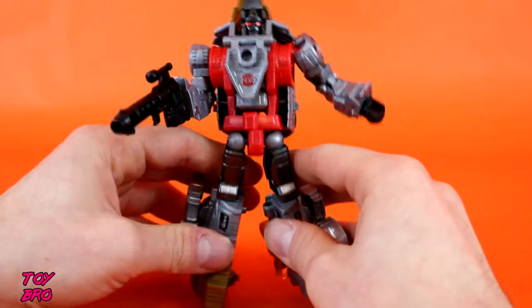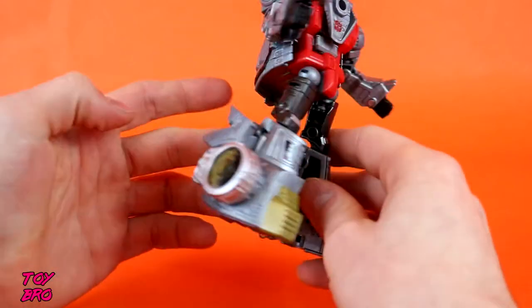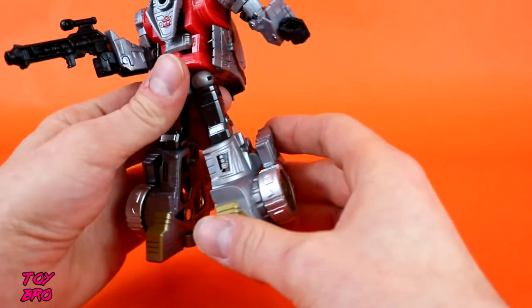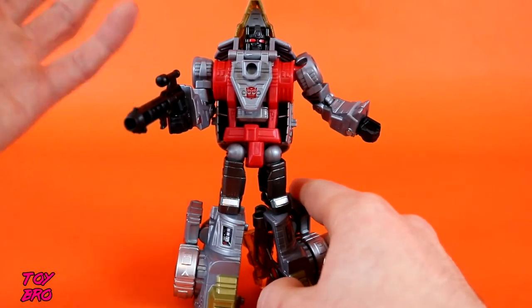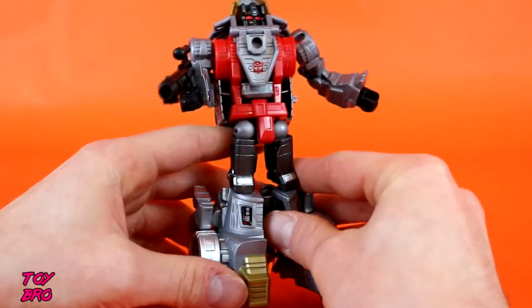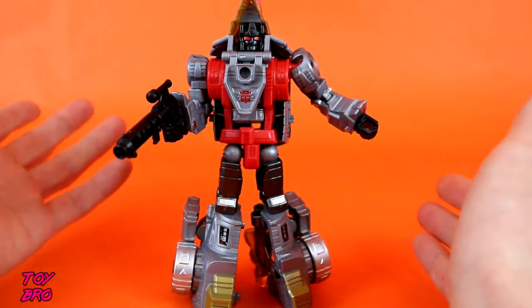As far as his look in this particular mode, I think it looks pretty good. His feet are pretty chunky, and that might be my one point where I don't really care for it too much. But it's a Transformer, and I've said it before — I'm still pretty casual about this. It doesn't look perfect, but it doesn't look bad to me either. He stands up pretty well, except for when I knocked him over.